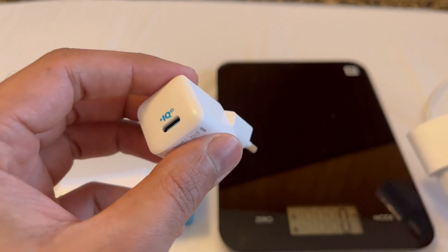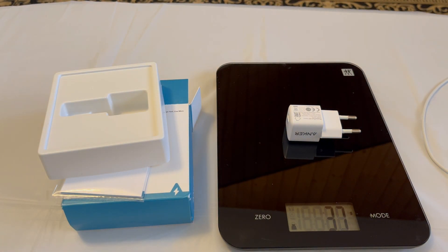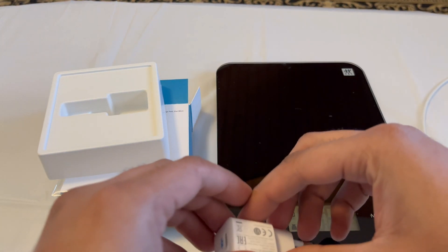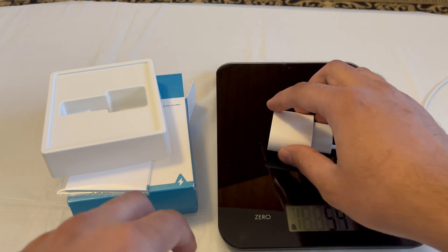Let's compare the weight. The Anker charger is around 37 grams. Now let's try the iPhone charger — it's 54 grams. So you can see the difference.